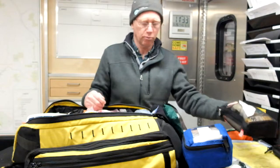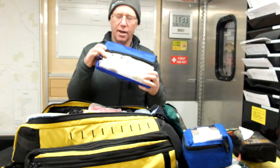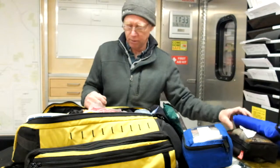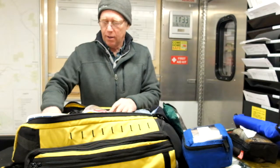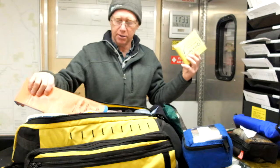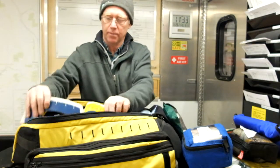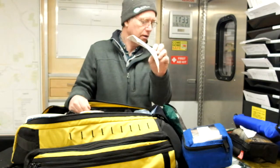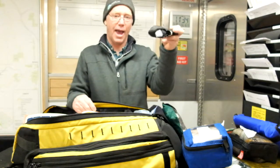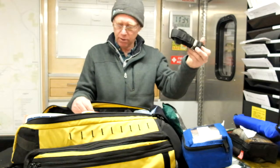We also have a kit with tensor bandages for the outside, as well as a number of triangular bandages for various uses. We have three different types of splints — SAM splints and similar — along with an Elizabethan collar and some moleskin. This black item is our CAT tourniquet — Combat Application Tourniquet — which we practice with.